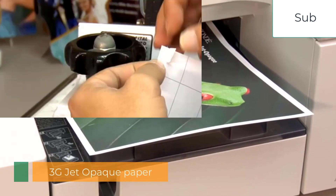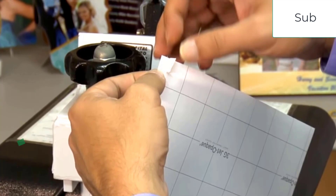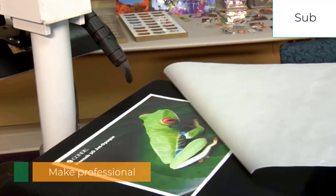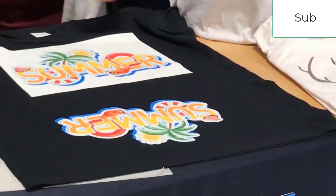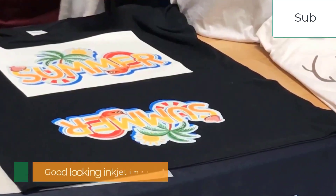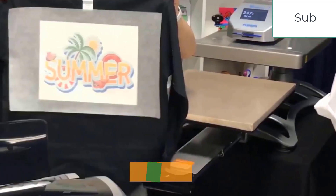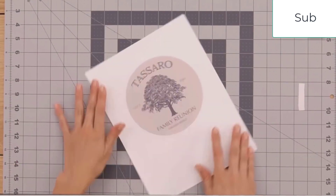If you're just dipping your toes into the garment printing world, the best heat transfer paper offers you the least expensive way to do so. The specialty paper works with a wide range of fabrics and leaves a long-lasting impression that doesn't fade or crack with repeated wash cycles. However, heat transfer papers aren't created equally. Some models feel softer and offer greater durability than others, that's why you need to be careful about what type of transfer paper you choose.